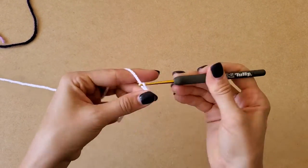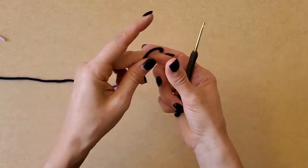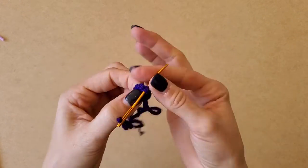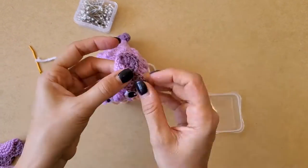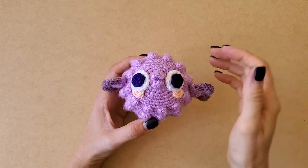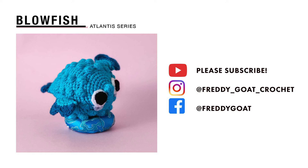We make the whites of the eyes — I want to say it's about eight single crochets, then maybe a second round, and we invisible join to get a cute little circle. Then we make the irises with a darker color — I think it's seven single crochets. Leave a tail because you're going to sew it to the white of the eye. Then pin the eyes to the face and see where you want them — I like to overlap the cheeks with the eye a little bit, so place the cheeks slightly under the eye before sewing anything on.